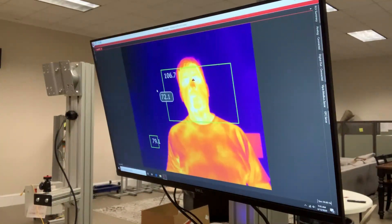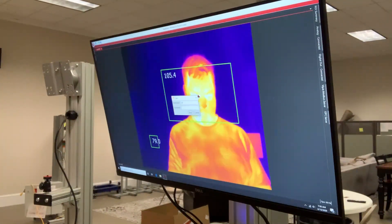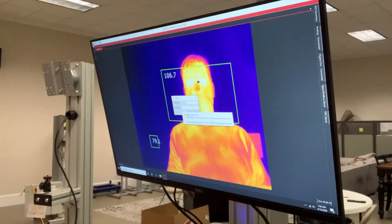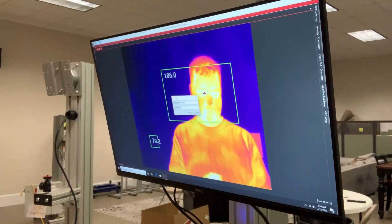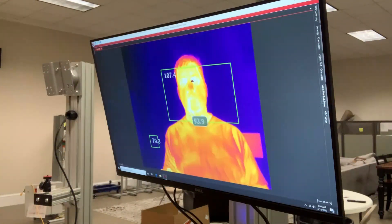You'll notice you cannot click on anything until you log in. You log in with the credentials that you're given. Make sure — it's almost as if I did this on purpose — that your caps lock button is not on.